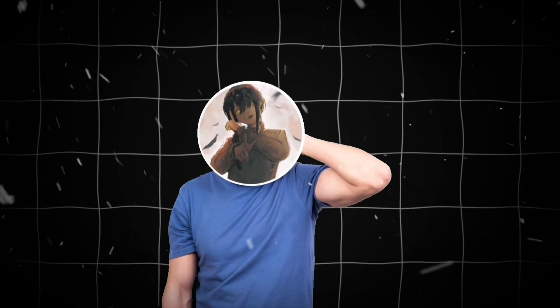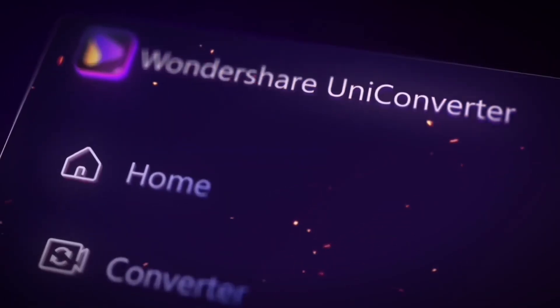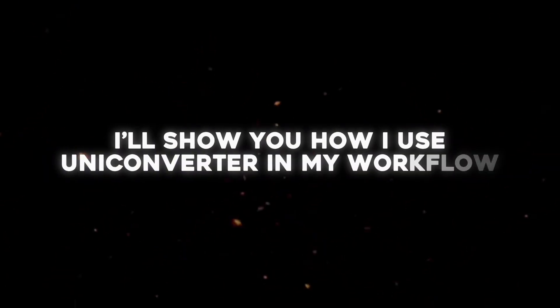This video is sponsored by Wondershare Uniconverter, a complete creative toolkit that gives you everything you need in one place — from converting, compressing, and enhancing to powerful AI tools. It's designed to make editing faster and smarter. So in this video, I'll show you how I use Uniconverter in my workflow.